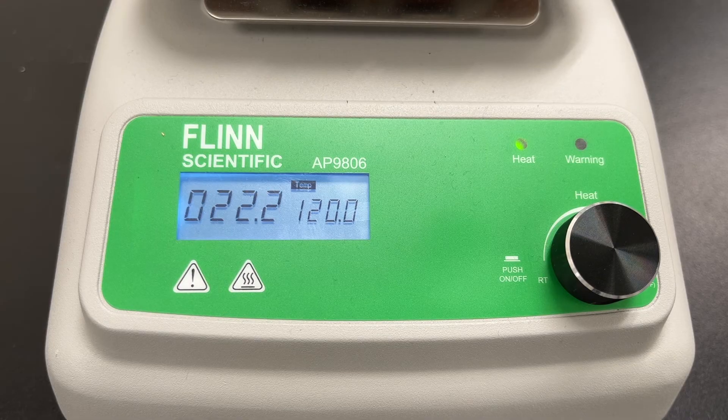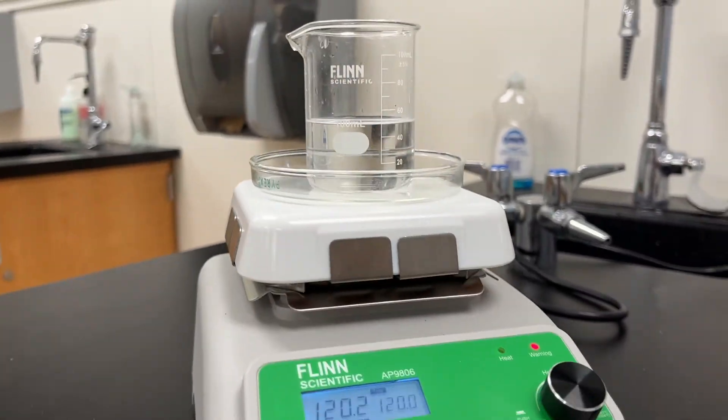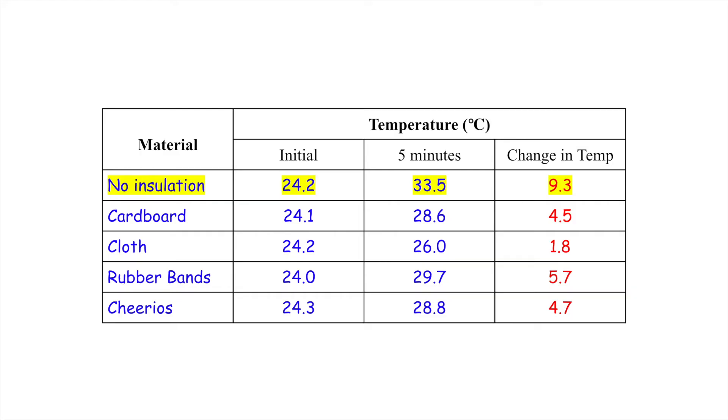For each test, the hot plate will be set to 120 degrees Fahrenheit and allowed to warm up to this temperature. The initial temperature of the water will be measured and then placed on the hot plate for five minutes. After measuring the final temperature, students will calculate the change in temperature.